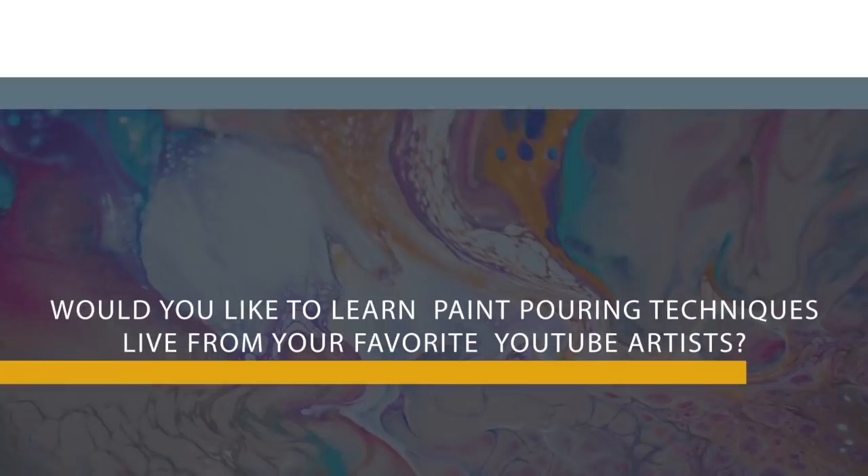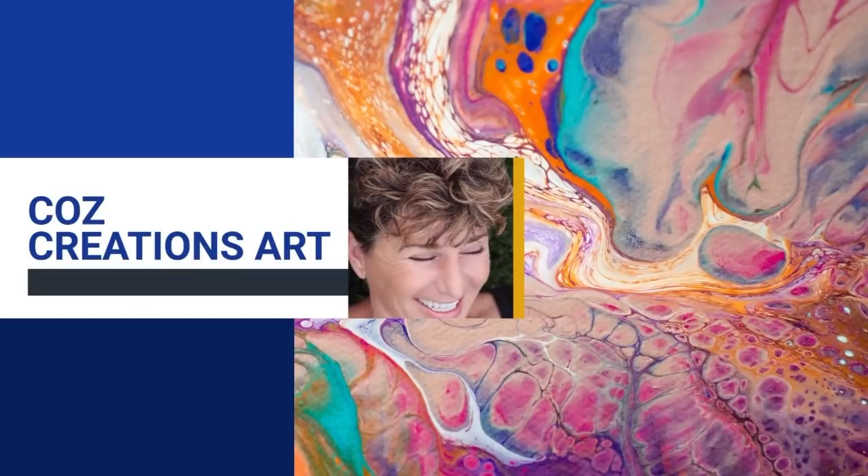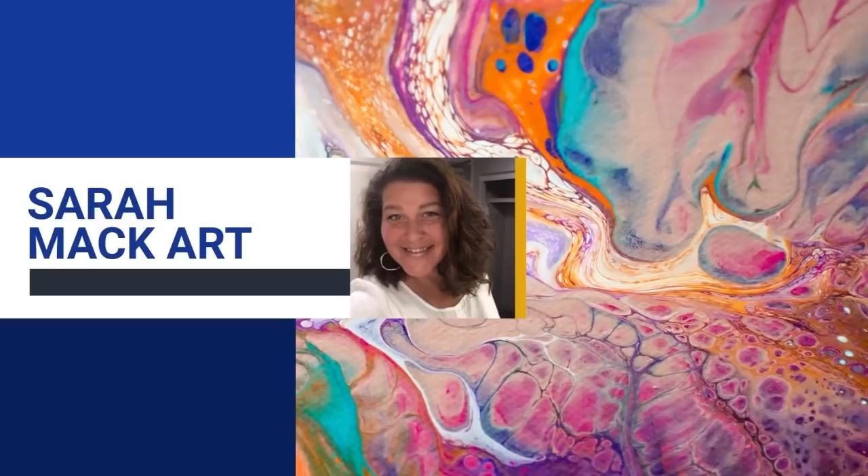So much fun to clown around. I hope you enjoyed Pennywise taking over the channel. We hope to see you in Texas for the Fluid Art Experience. Karen will show dry results next time. Peace out. We'll see you in the next video.